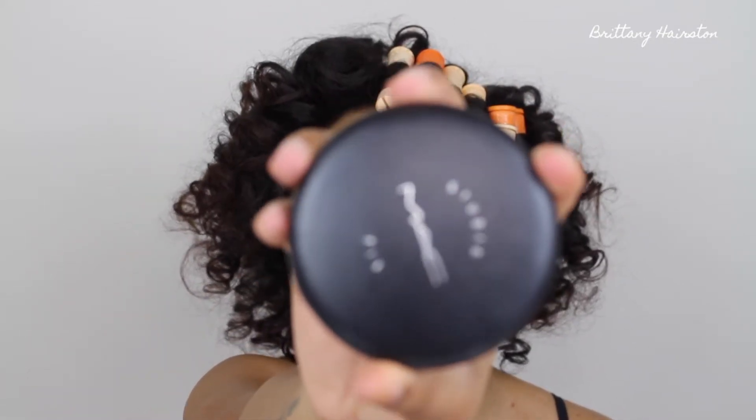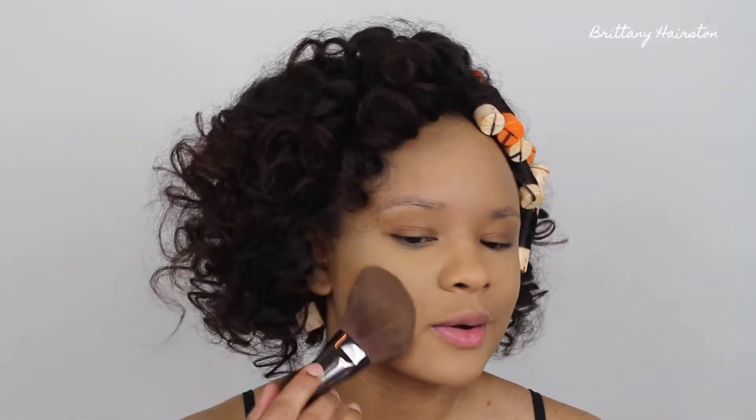The next thing I'm going to use is my MAC Studio Fix Powder in NC45 — and this is like my life-changing powder. I feel like it just makes me look super beat, and if my foundation is a little bit off or the color is a little too light, this powder is amazing. I'm applying it with my Makeup Forever 128 brush, which is just their powder brush. I like to take it side to side, press the powder in on the areas where I didn't highlight, and then kind of wave it back and forth all over.